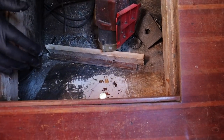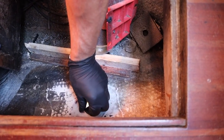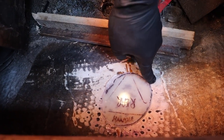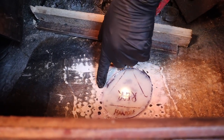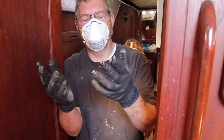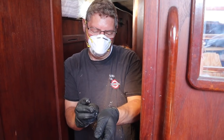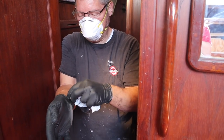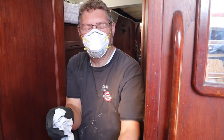Same thing with this one - line that up, smoosh it in there. 'Smoosh' - that's another good marine word. Here's another good tip, and I think I might have learned this from Uma too: double-glove. That way you can pull off one pair of gloves and have a clean set underneath. Otherwise your hands get sweaty and you can't put gloves back on. Now I can put a new pair over these and they go on easy.